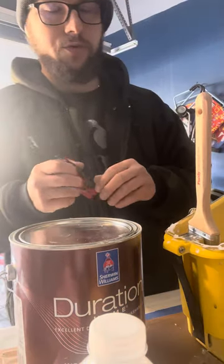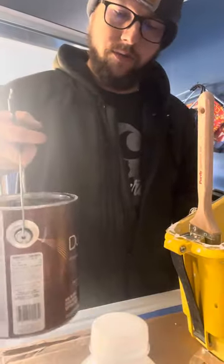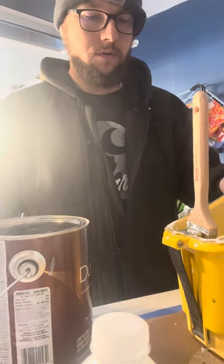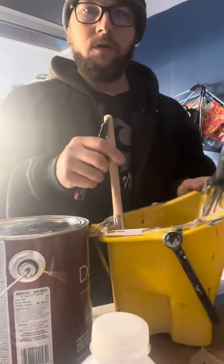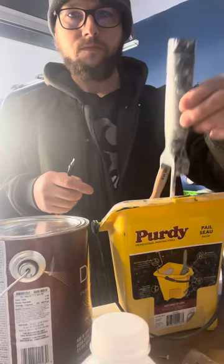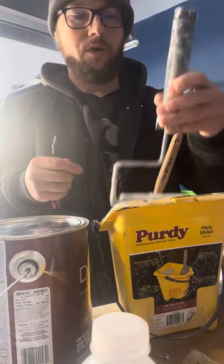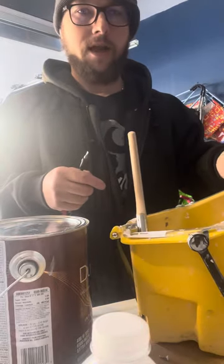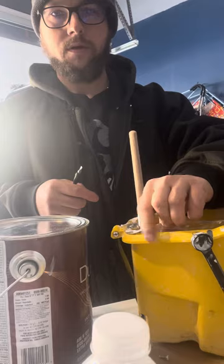I'm going to show you how to set up a trim and door setup in the Purdy bucket. It's got the magnet for your brush, a little slot for your roller, a little whiz roller, and a liner in there to keep our bucket clean.